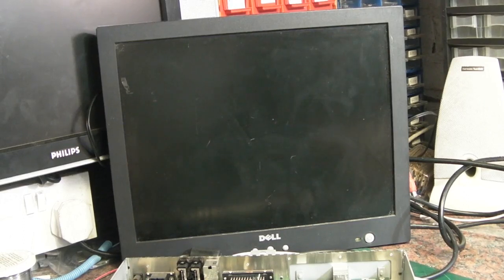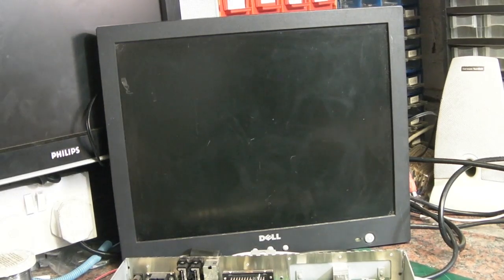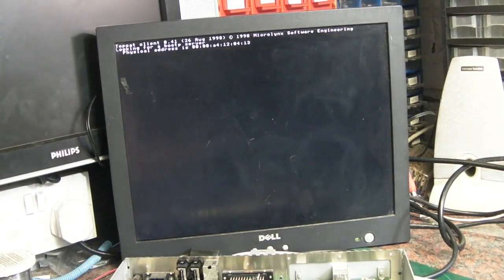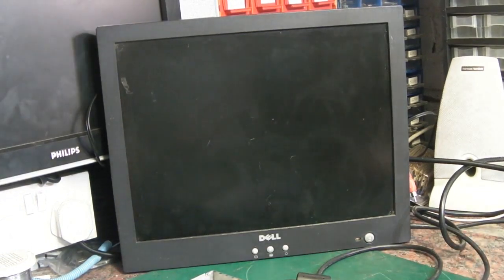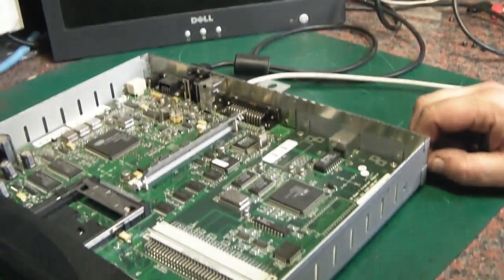It can't find its server, so it's stuck in a boot loop — trying to find the server, failing, and rebooting. I wonder: if I take the network card out, would it then try to boot to RISC OS directly? Or do the RISC OS ROMs just look for a server? Let's try pulling the network card out and see whether that forces it to boot to internal ROM. The card does appear to be removable.